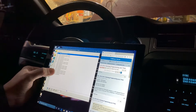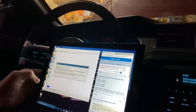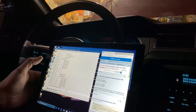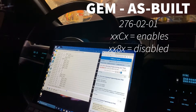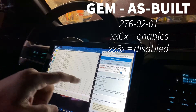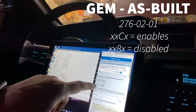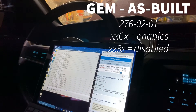Let's go to GEM as-built and hit the play button. Yes — this is not safe to do. Okay, reading the blocks. We've got 726-02-01-03-C0, which means C is enabled. 8 should be disabled.